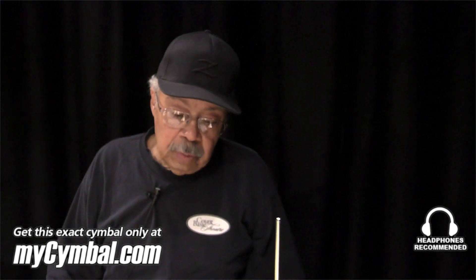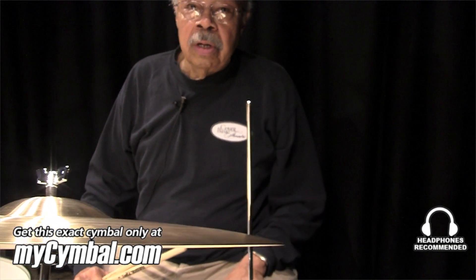I was playing 14s, thinking of going to a 15 to cut through, but I found I could keep these a lot cleaner and a lot tighter. And I think that the hi-hat has something to do with my sound because I keep it like this.